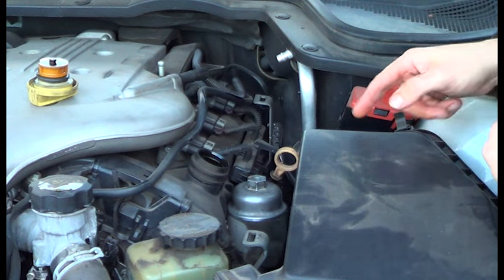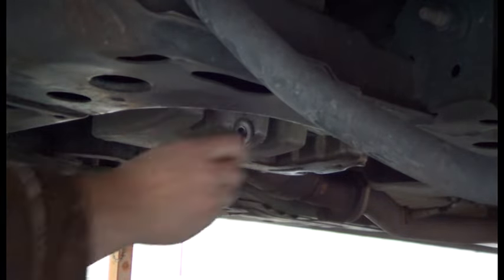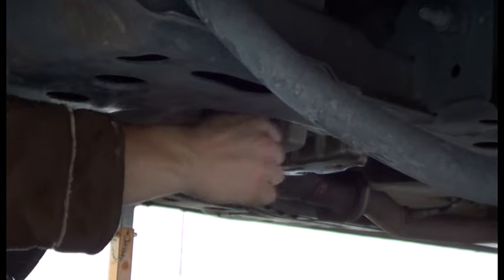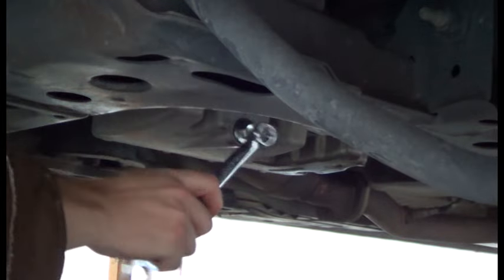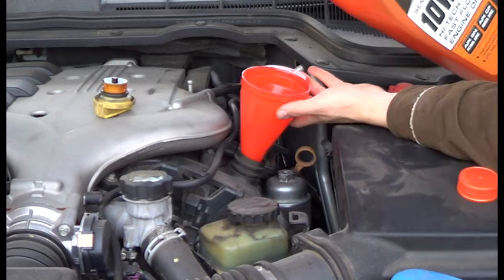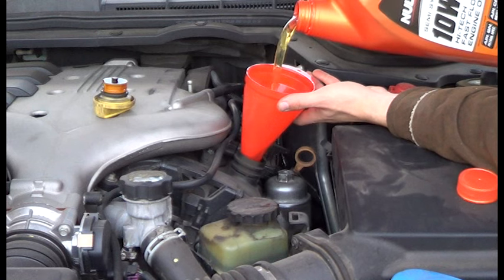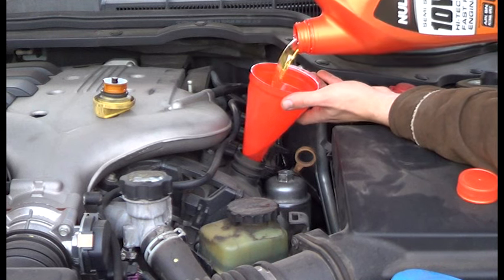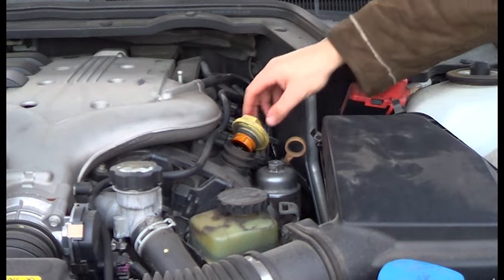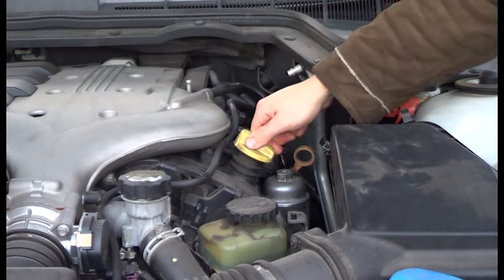Now it's time to put the sump plug back in and put new oil in. When that's done, just put the cap back on like such.